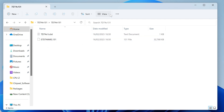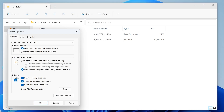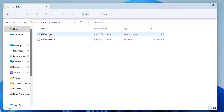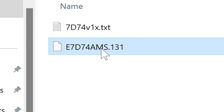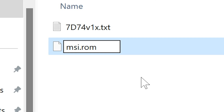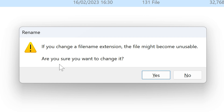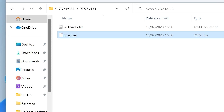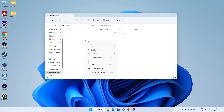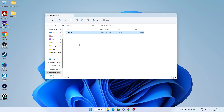Now we have to rename the file. Make sure in your folder options you have 'Hide extensions for known file types' disabled so you can see your file extensions. Click on the file to highlight it, delete the existing name, and rename it to MSI.ROM — the same as we've done previously with AM4 setups, same principle. Click Enter; you'll get a message asking if you want to change the file extension. Yes, we do. Now we've got a ROM file of the right size. Right-click, choose Copy, head to your USB drive, right-click and choose Paste. That is the drive ready — eject it from your system.